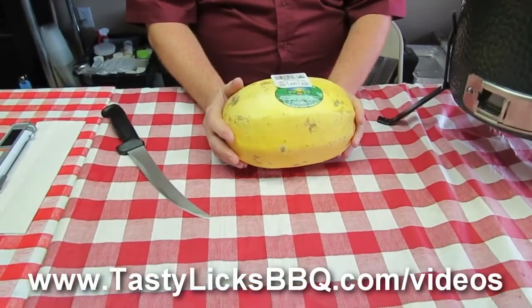But first off, I got to prep my spaghetti squash. So let me get all my tools together. Let's prep it right now. Can we get a zoom in on this? I don't want you to miss what's going to happen here now.